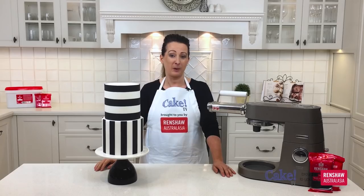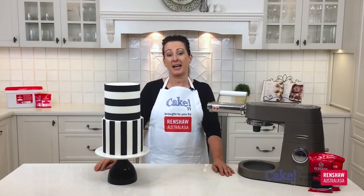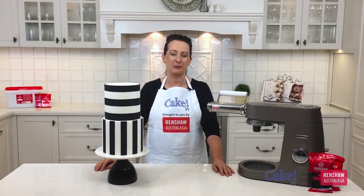I'm Karen Stack from Lick the Bowl. Thanks for joining me on Cake TV brought to you by Renshaw.